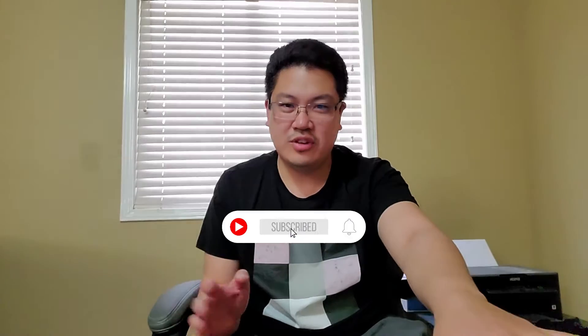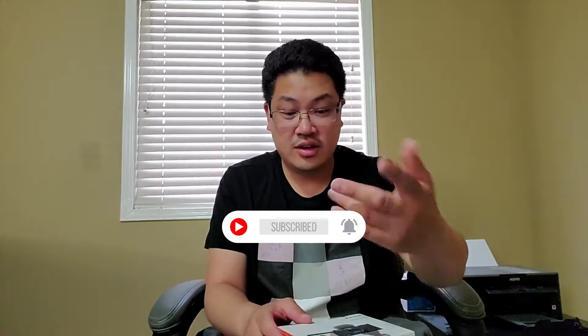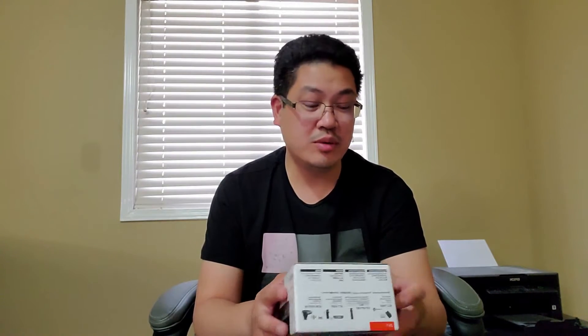Hey guys, it's me Chuck and welcome to What's in the Box. I'm filming right now on my Galaxy Note 10 Plus — I've been recording a lot of my videos on my phone. I actually bought the Sony ZV-1, just wanted to upgrade my vlogging camera so I can go live on my phone and also start recording on this thing.